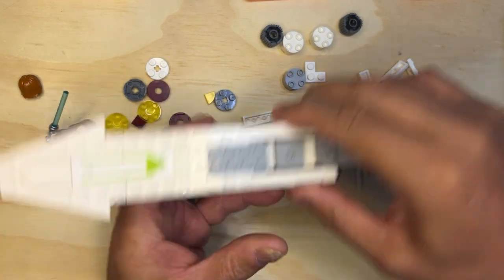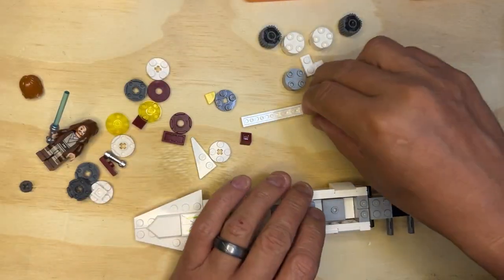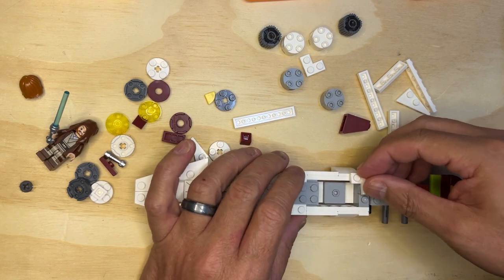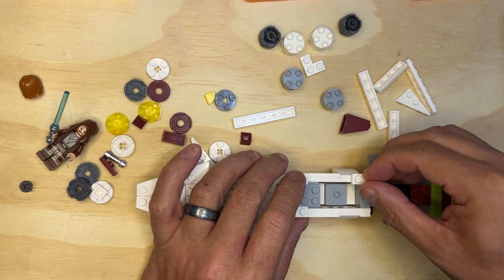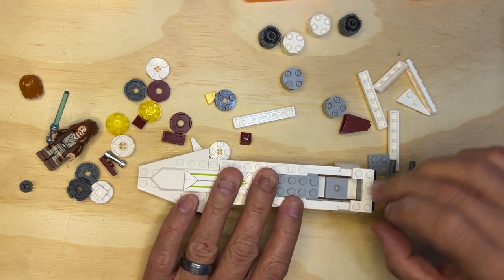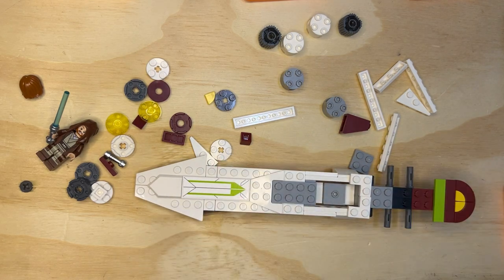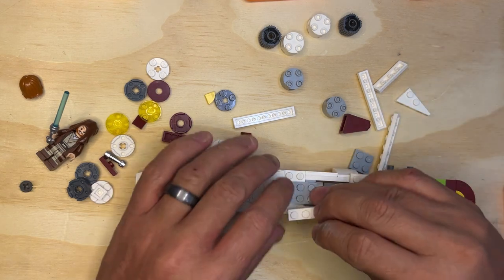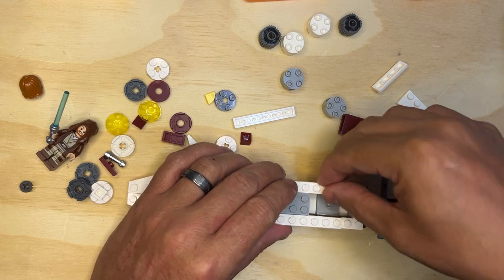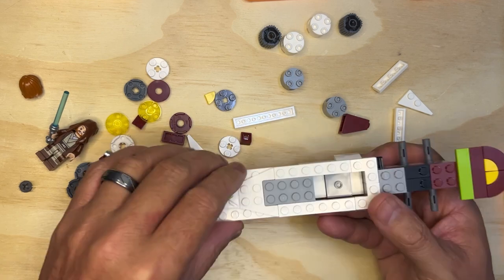I've got some more pieces to put on here. I've got this thing to put here, and I've got this one to put there, like that. And I've got this piece goes here, this piece goes there, and it's just like that.